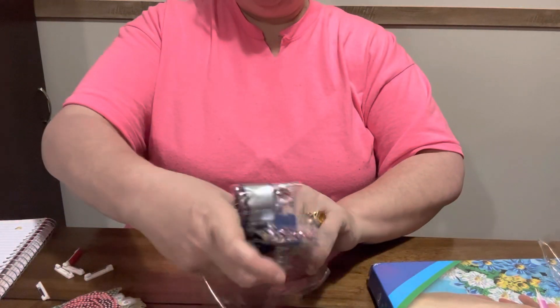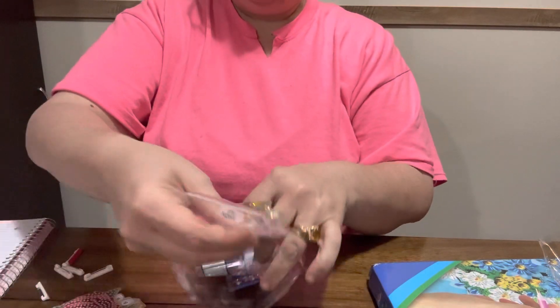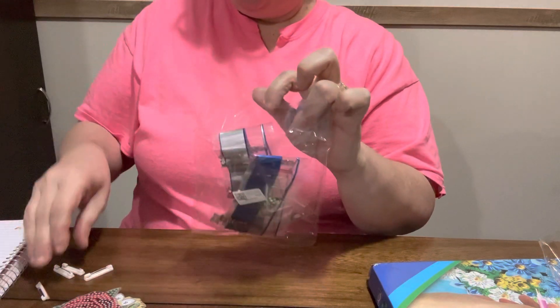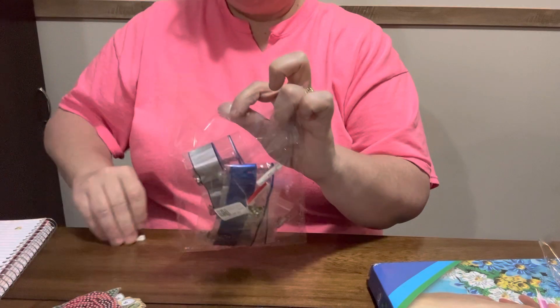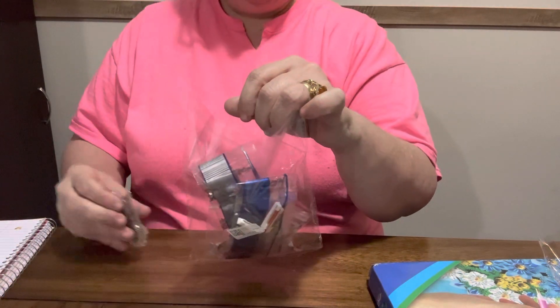I'm just gonna stick all these in here. But I thought they were pretty. They had some neat little off-canvas things to do in between doing my big canvases and stuff.